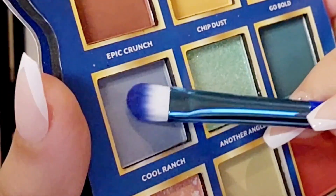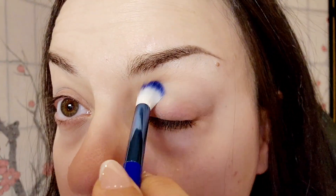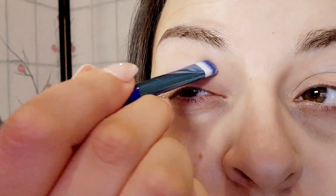I'm going to start with Cool Ranch as my transition color. Next, I'm going to use the Doritos Cool Ranch blending brush to blend this transition color out. I'm going to go in with another layer, going back in with a blending brush.